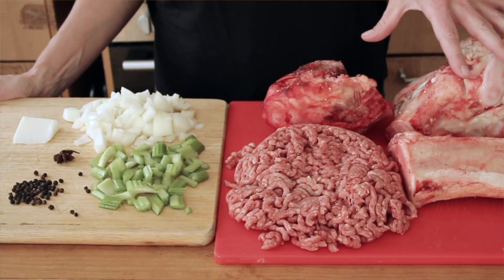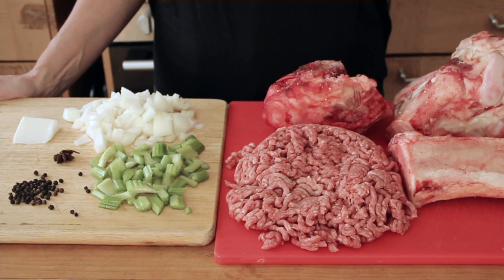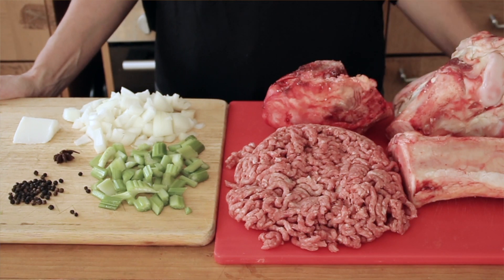Hi everyone, so today we're making a bone broth. It's not really that complicated, but you do need an inexpensive pressure cooker. I got bones from my butcher, ground beef mince from the local supermarket, peppercorns, star anise, some lard, celery, and onions. Let's get going.